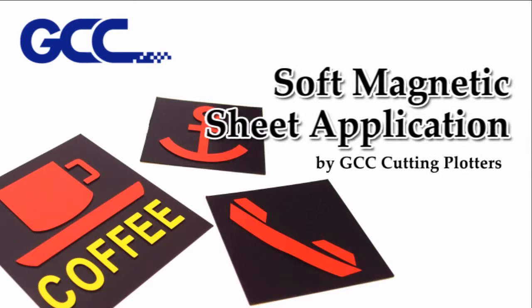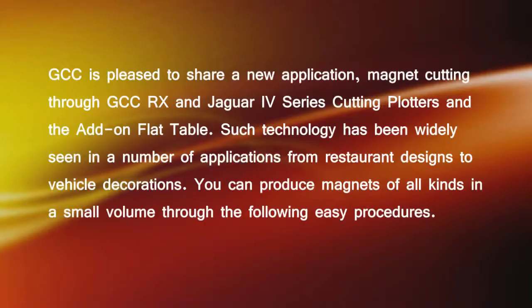GCC is pleased to share a new application: magnet cutting through GCC RX and Jaguar 4 series cutting plotters and the add-on flat table. Such technology has been widely seen in a number of applications.